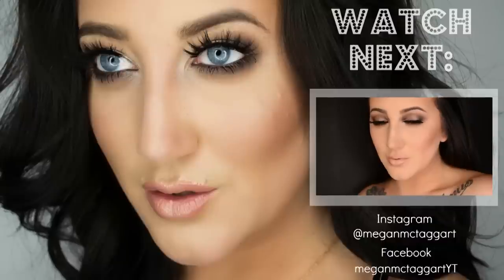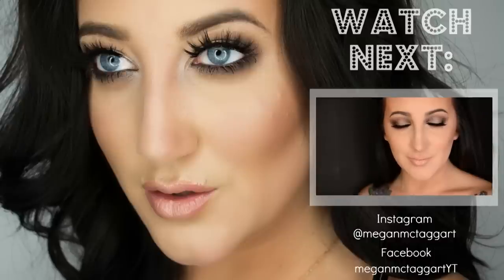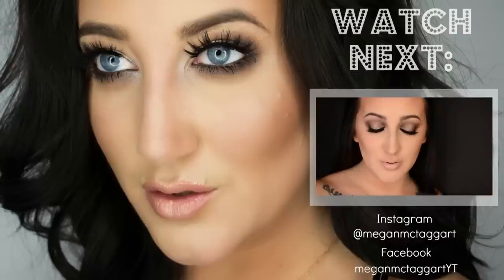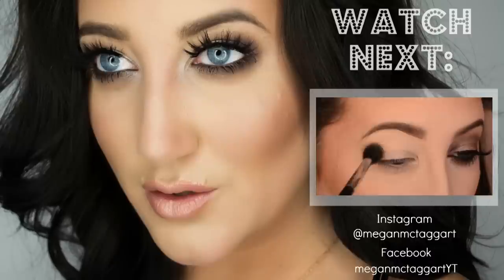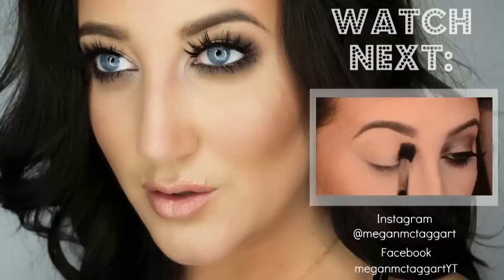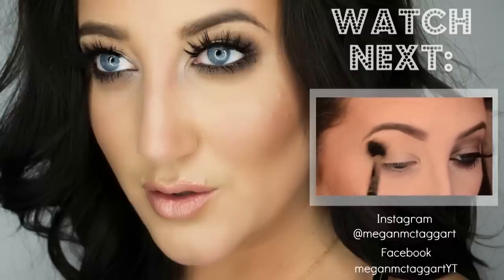Hey everyone, so today we are recreating Jennifer Lopez's Golden Globes makeup look. It was gorgeous — blown-out smoky with a pale pink lip. I hope you guys enjoy this tutorial. I'm starting with a Makeup Geek shadow in creme brulee for my transition color; you're not really going to see this so you can be a bit sloppy, just going into the crease.